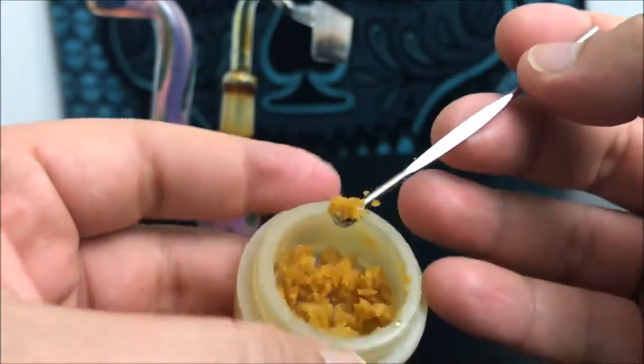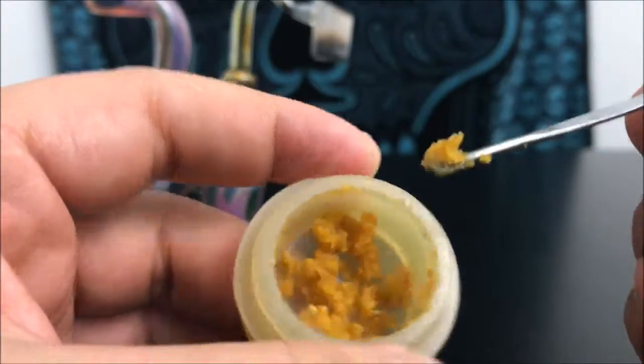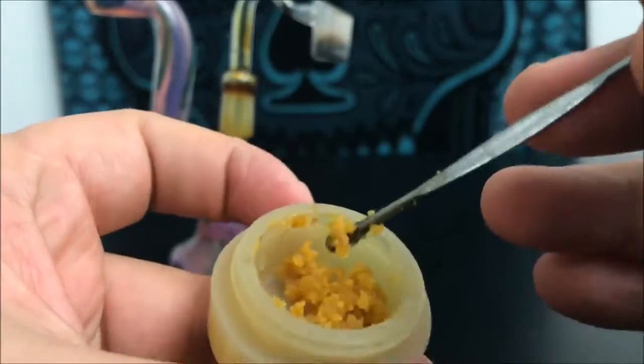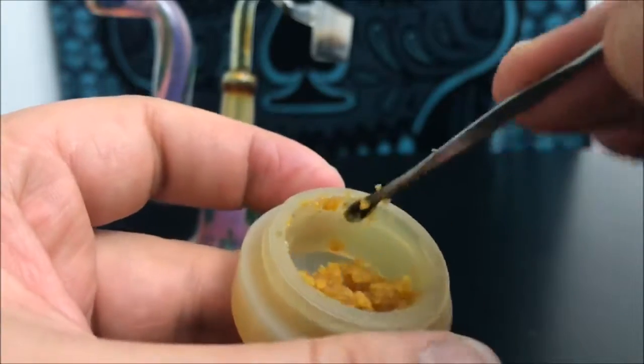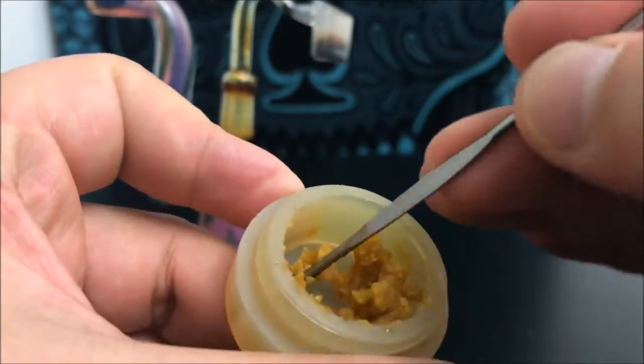It's not bad or good, it's just personal preference. Crumbles tend to have a little bit more flavor to them usually, and you can also tell by the wetness — this stuff isn't that wet. It's also been sitting out for a day or two now, so it is gonna dry out as you open it.